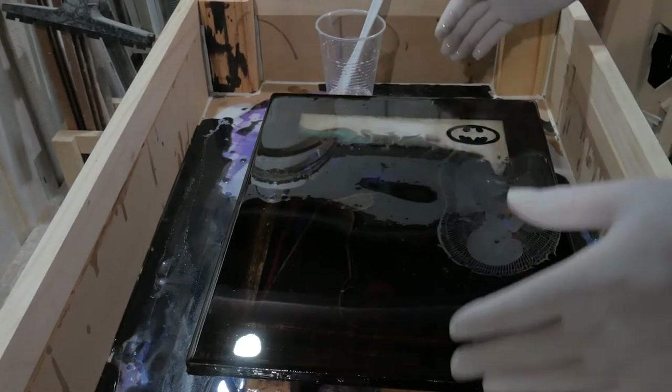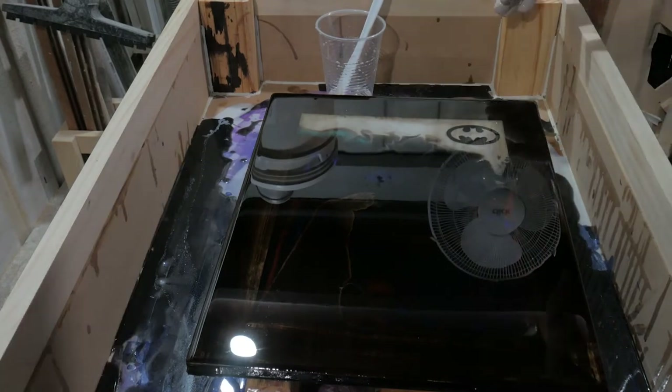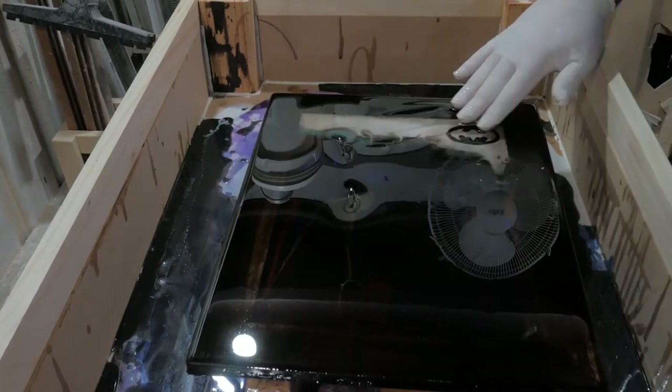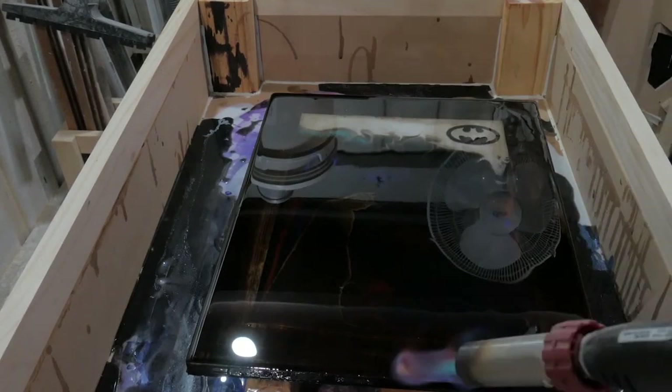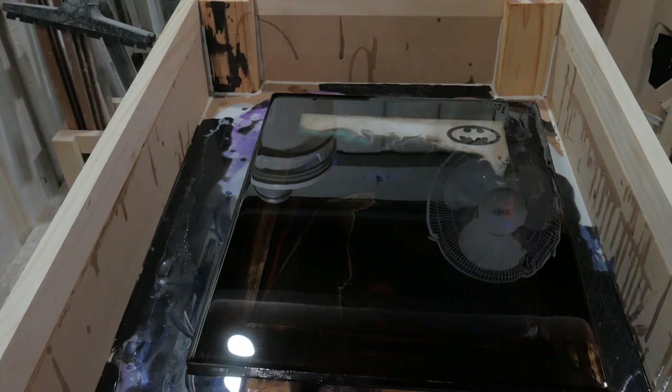You can see all the depth and the colour comes back — it's like it never happened. We'll close the box up and leave that to cure.